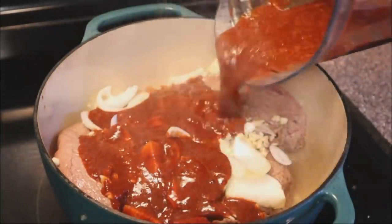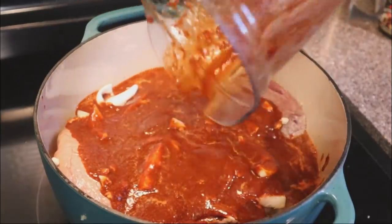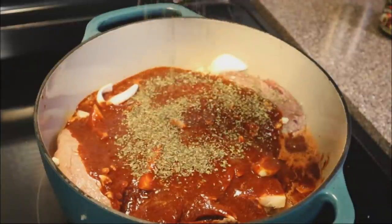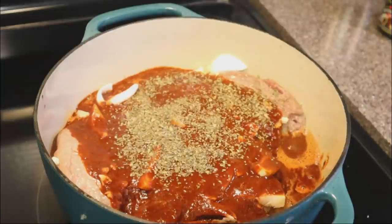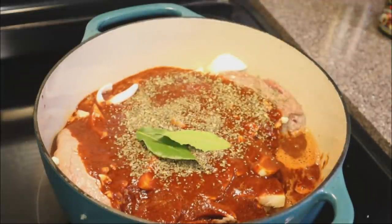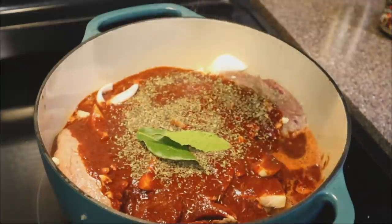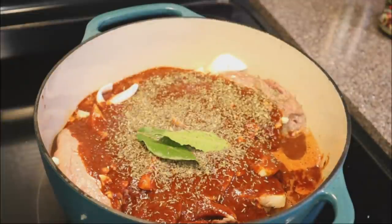Now I've added in the onions and the garlic, and I'm just pouring the sauce right over the top. There's really not much to this. I'm adding in about one and a half tablespoons of Mexican oregano — I also found that on Amazon — and I'm going to add in some thyme as well, plus two bay leaves. The thyme would be about a teaspoon.